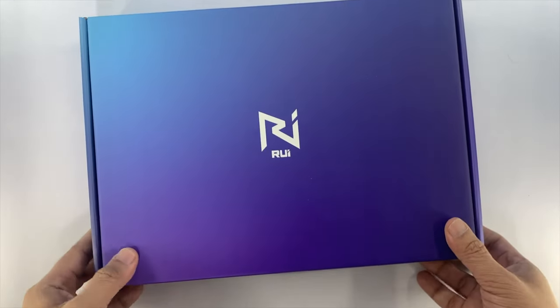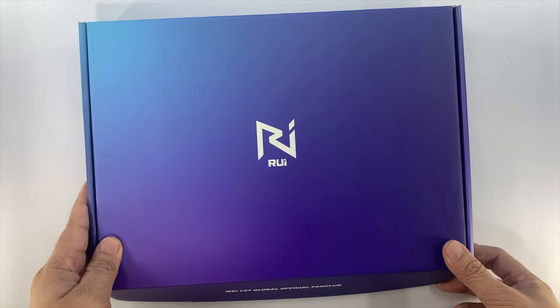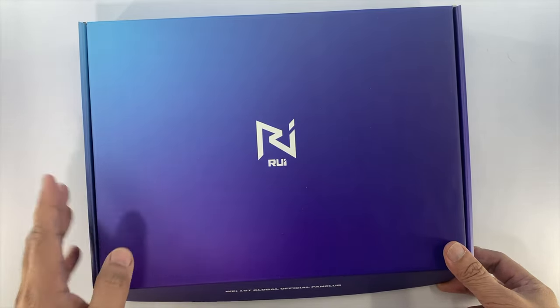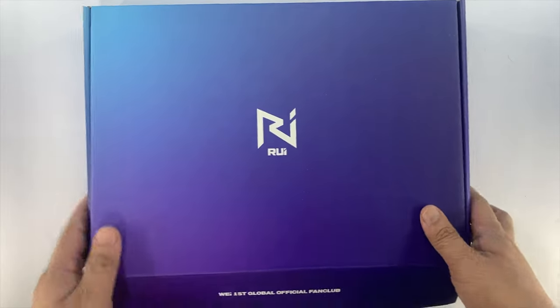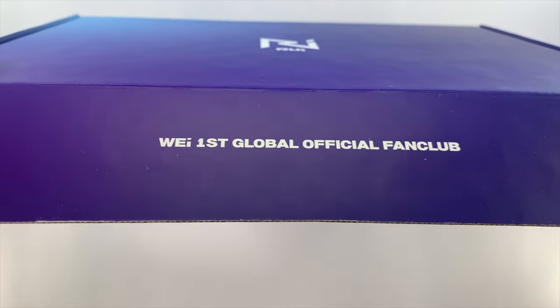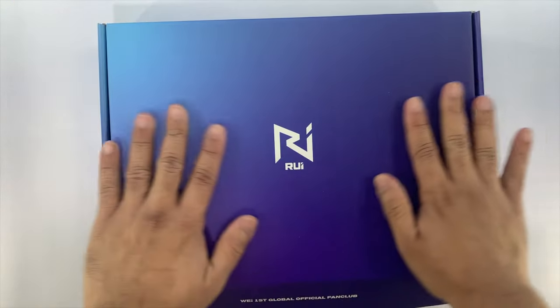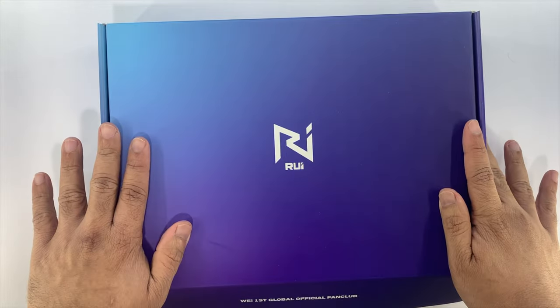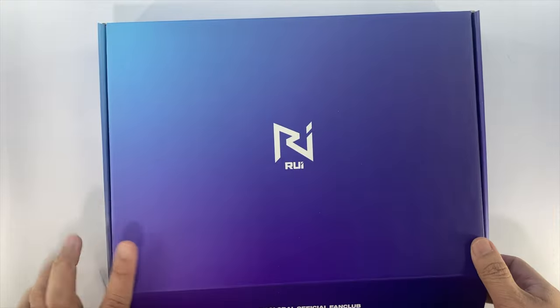Today, we'll be opening our inclusions and of course, since we are collecting fan club kit photo cards, we're going to be putting that on our binder soon. So this is the front cover, just indicating WII First Global Official Fan Club, and I like the color of the box — it's purple going into blue, a combination between blue and purple.